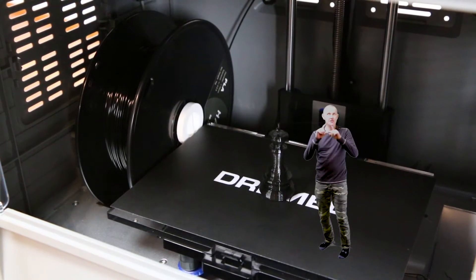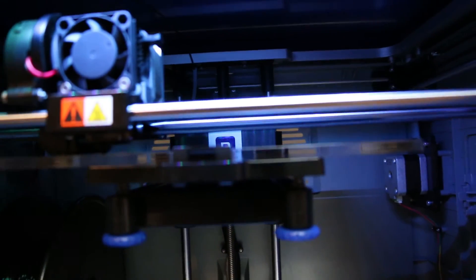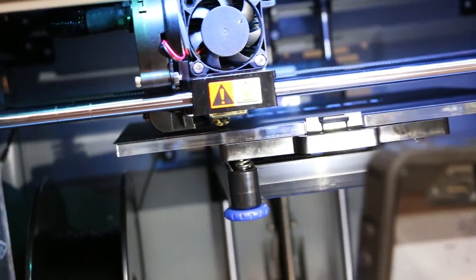Pro! The printer has a light built in so that you can see the print while it's 3D printing. Con! The placement of the light is such that it doesn't show the print well in the initial beginning of the print. You've gotta squint and wonder, is that printing? You've gotta get a flashlight and just light it up.